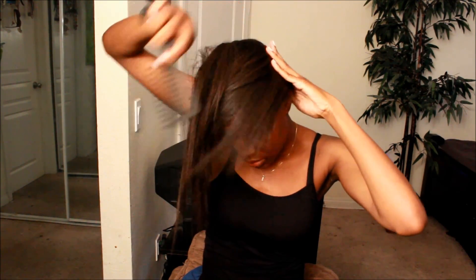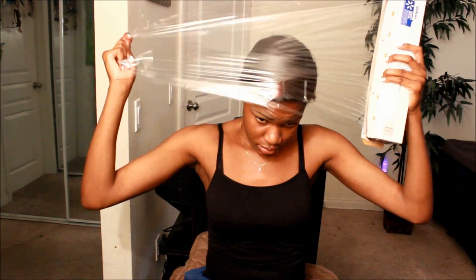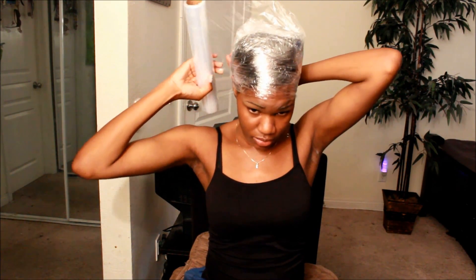But we are not done yet. I purposely wanted to make sure that my new growth was laid and out of the way, so I'm going to be doing a ceramic heat wrap. All I'm going to be doing is wrapping my hair in a circular motion, then wrapping it using plastic or ceramic wrap. Now I'm going to sit under the dryer for approximately 45 minutes to an hour using low ion heat. Then I'm removing the ceramic wrap and carefully unwrapping my hair to style as desired.